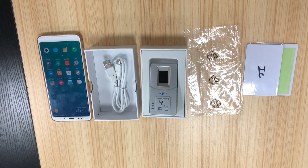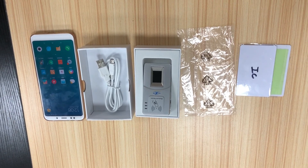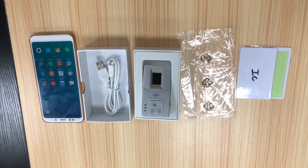Hello everyone, this is HFSecret. This video is to show you how to use the HF7000 Bluetooth fingerprint scanner.